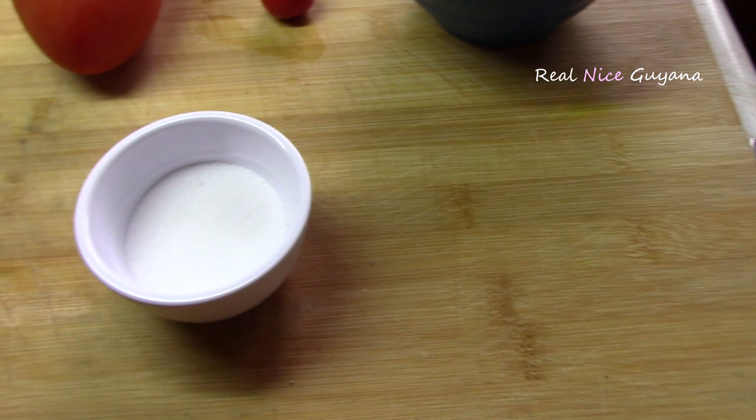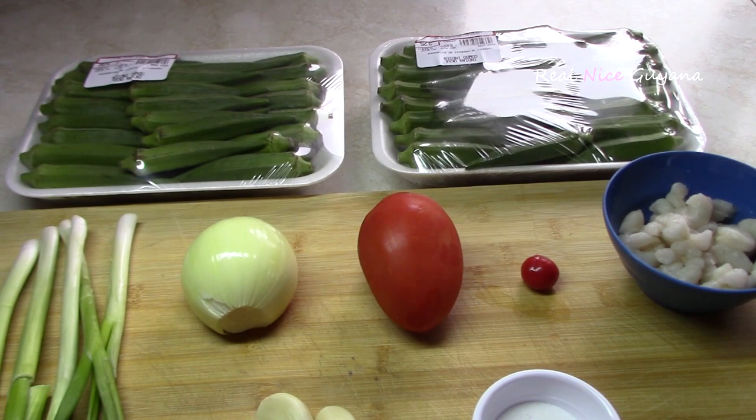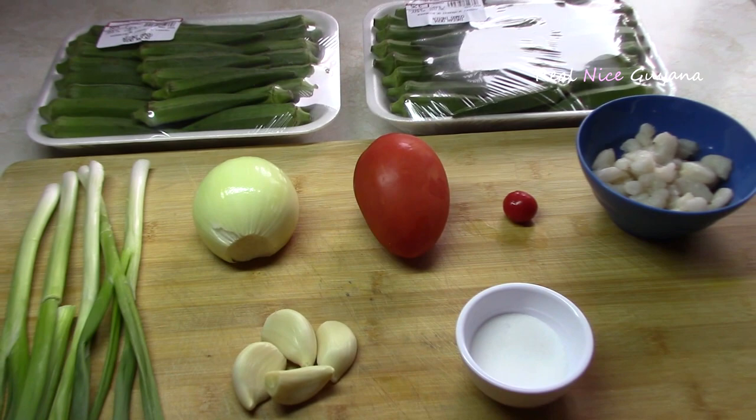I know a lot of people don't like okra because it's too slimy, but there are just a few steps you can take to minimize the sliminess, and we're going to show you what those are. Let's begin.